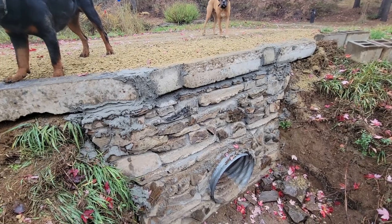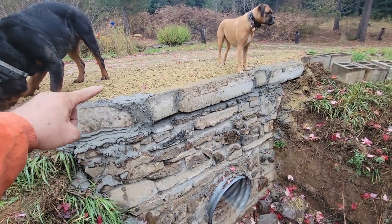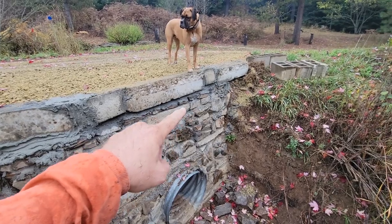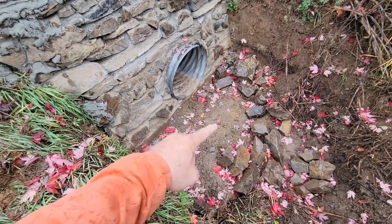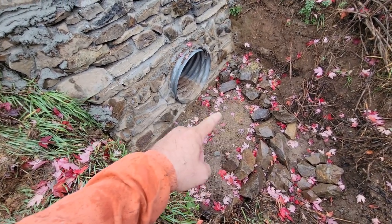This looks pretty darn good. I've got my two long ones that tie in underneath the rock and then my little border pieces with the concrete and mortar. I'm going to move these rocks around here and fill that in with all these rocks for erosion control.